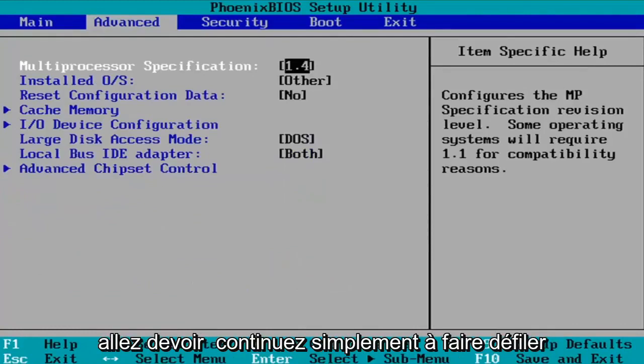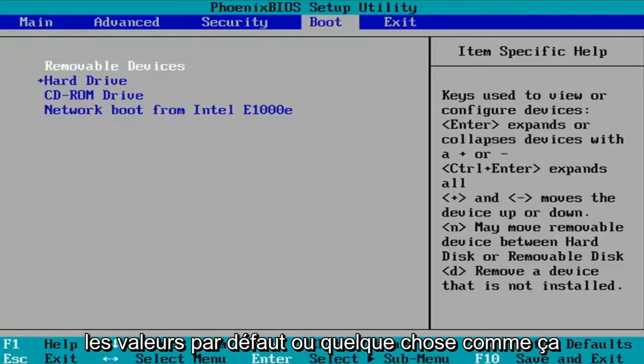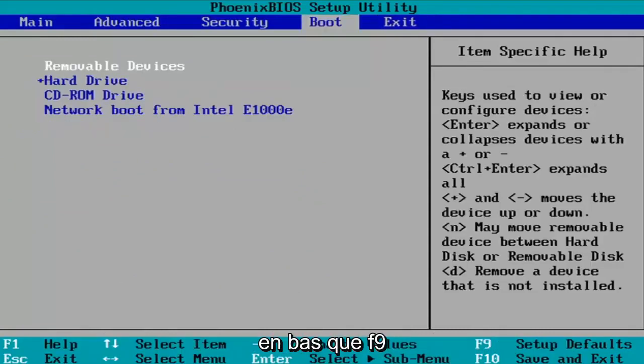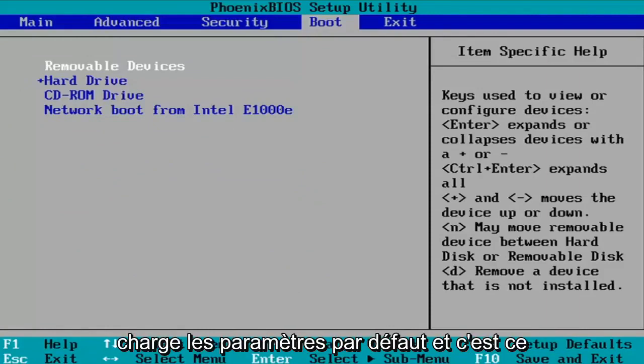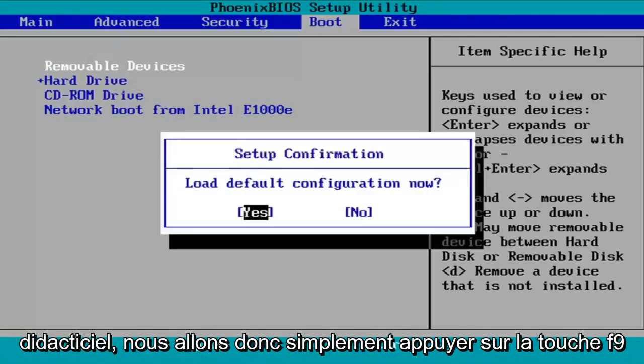You're going to keep scrolling over, and you may see an option for Setup Default or something like that at the top. But you can see down in our System Key at the very bottom that F9 loads the Setup Defaults, and that's what we're going to select for this tutorial. So we're just going to tap the F9 key.